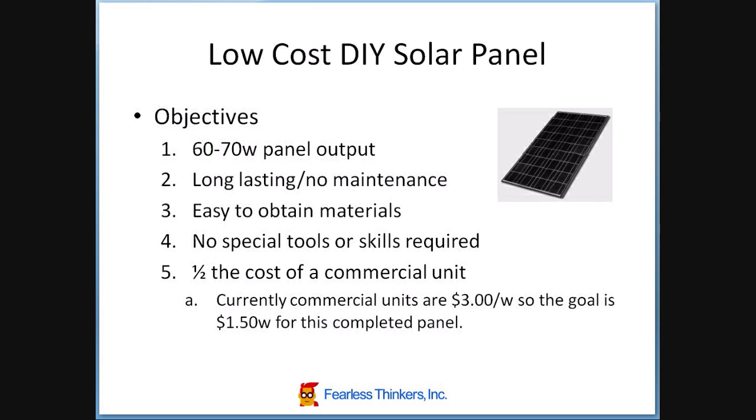The first one is targeting the panel to be about 60 to 70 watts of output. I want the panel to be pretty much maintenance free, more like a commercial panel — long lasting, not requiring any maintenance. So I'm going to avoid the use of any wood or having to paint anything, and try to use the same techniques they use on a commercial panel to see if I can get close to that with this design.